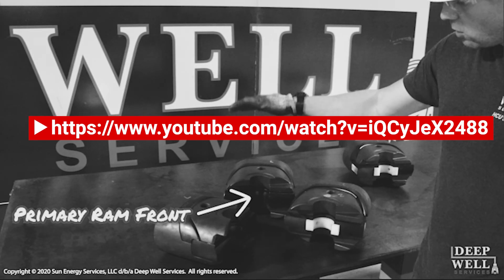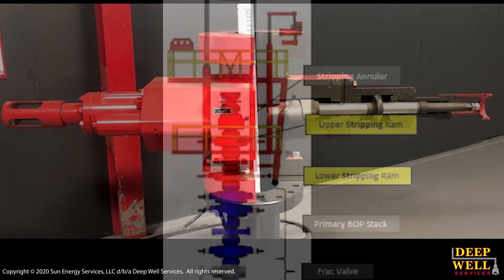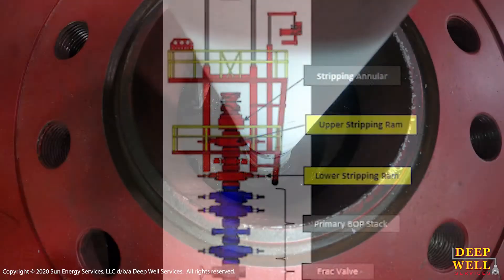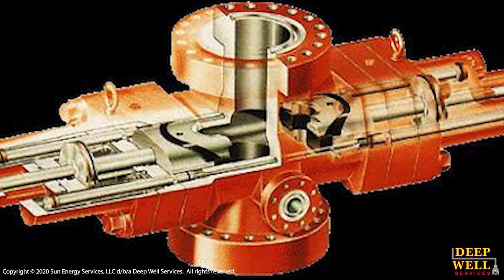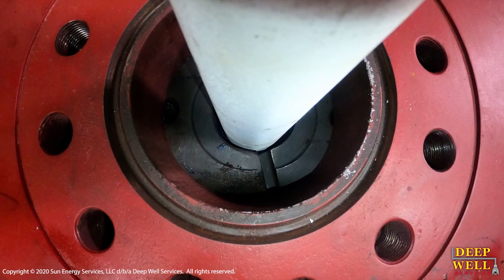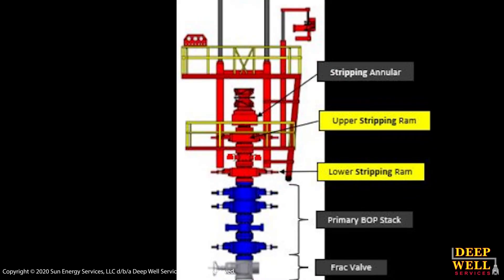Right now, I'm going to talk to you guys briefly about the stripping ram itself. This is the BOP that we keep closed during higher pressure jobs. These rams are going to be kept closed while we're tripping pipe into or out of the well, and they're going to be the pressure control device that actually seals and keeps the pressurized fluid inside the well. They're located just below the annular within the snubbing stack, and there are two of them — an upper ram and a lower ram.